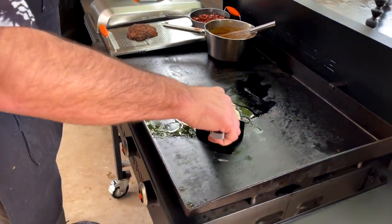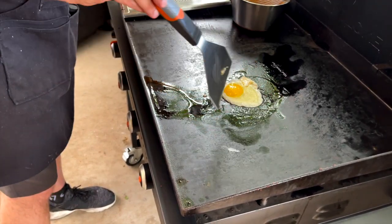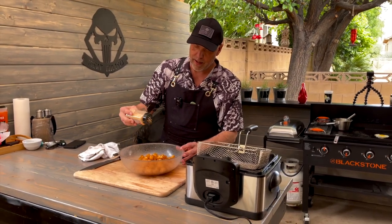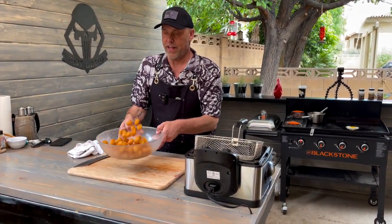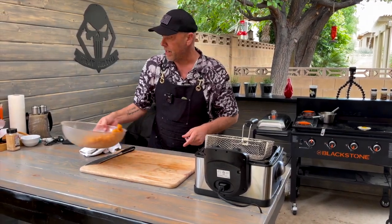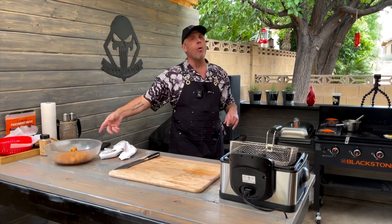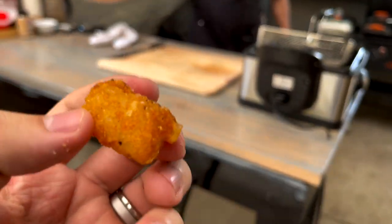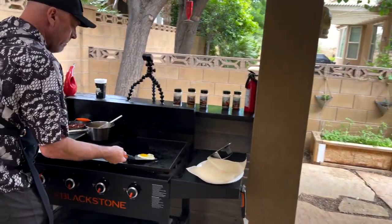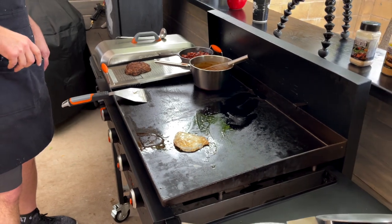That is a good-looking egg. Just let it kind of come up. Again, the Blackstone Teriyaki — going to hit those tots while they're hot. Listen to that crisp. Those babies are going to be dynamite. I'll wait till they cool off. It's like fried candy. One perfectly cooked egg. I'm going to put that back on there, just let that white set. Gravy's looking perfect.